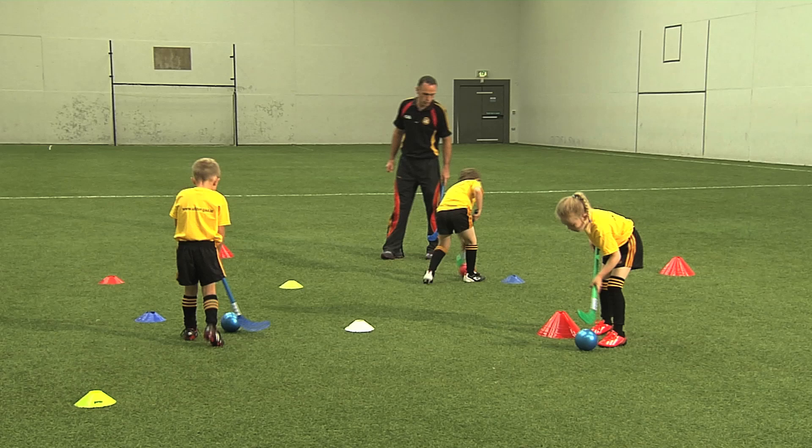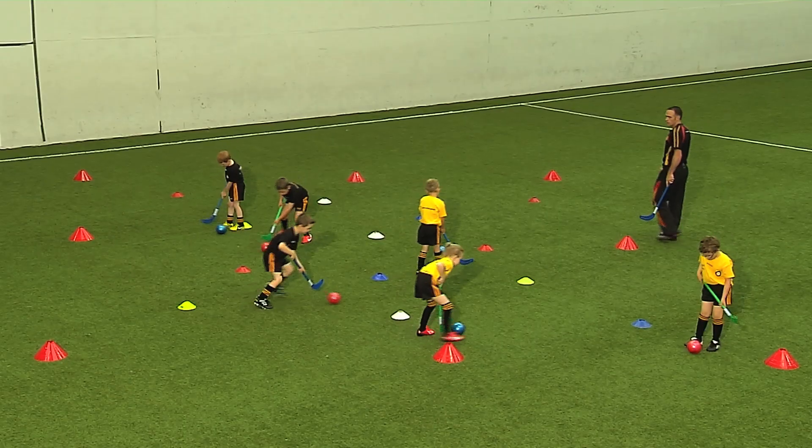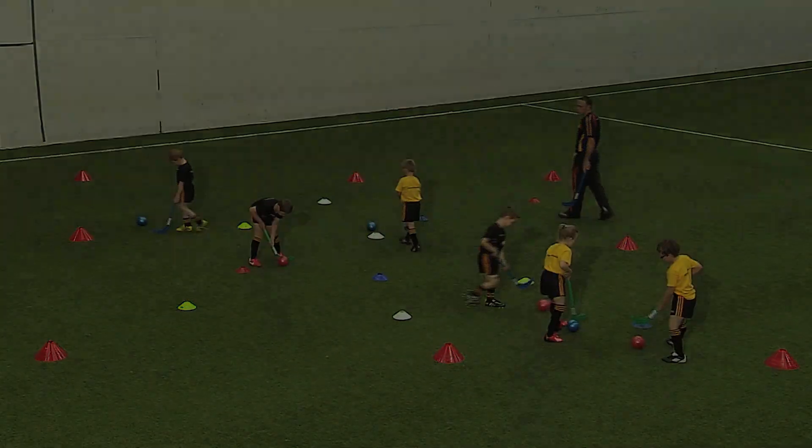As the activity progresses, the coach challenges the players to close the space between the hands by moving the bottom hand further up the stick.